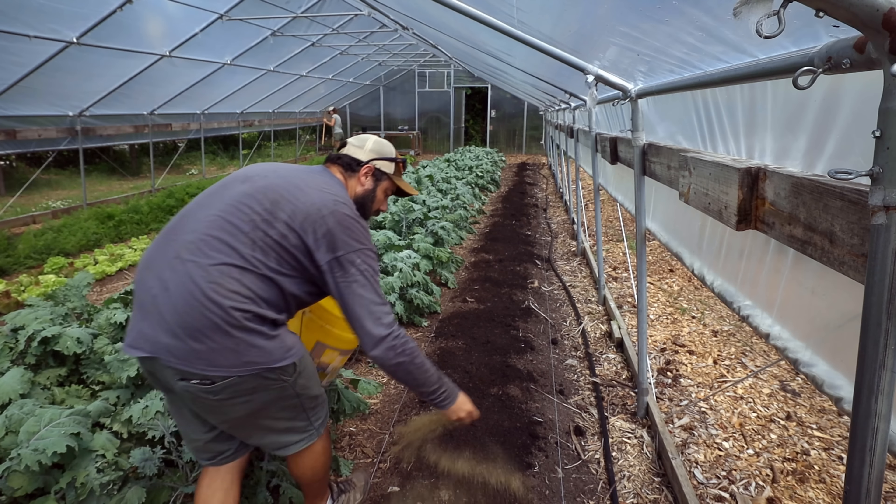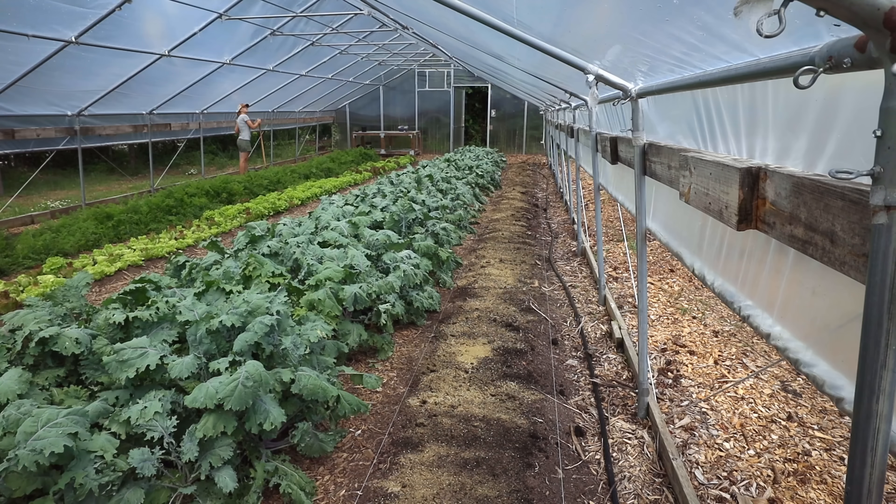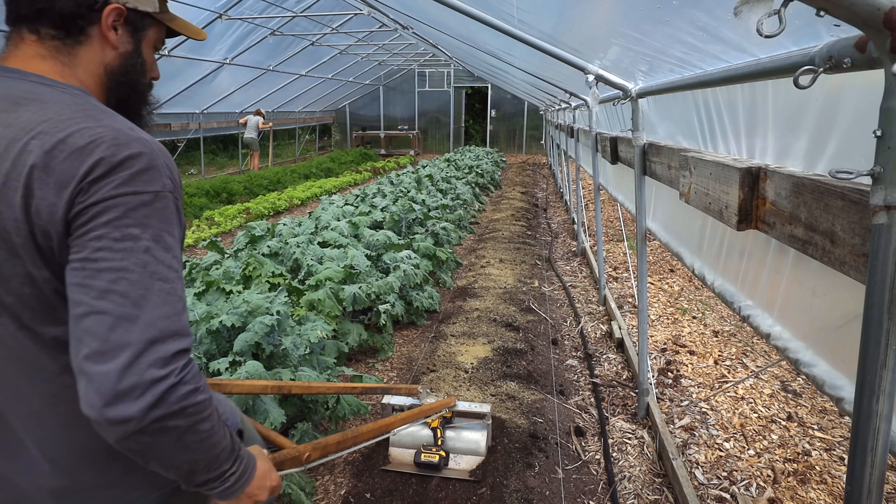After the compost and the amendments are down we use the tilther. I've talked about this in a lot of videos - it just gives you a really nice tilt to the soil. It only goes down about an inch, really no deeper than a rake. But the really nice thing is it also helps incorporate the amendments and the compost so that we get a nice even bed. The last step before putting the drip back in and planting is the landscape rake. This is a 36-inch rake on a 30-inch bed, so I just pull it at an angle and try to keep the level the same and go across the bed.